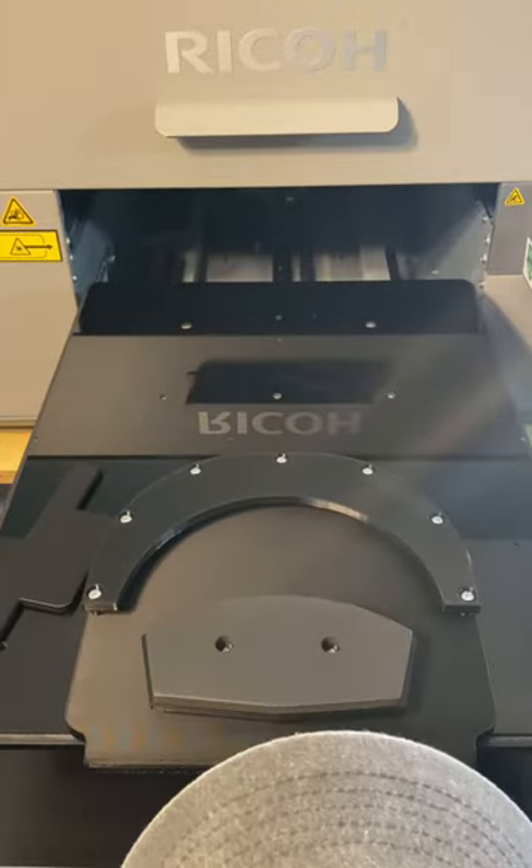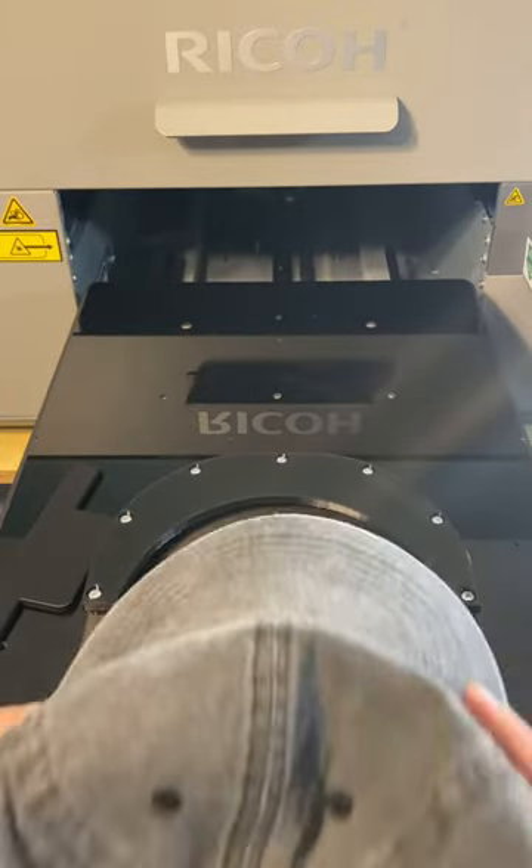I'm going to show you a demonstration on how to load it, print on it, and unload it. So here we go — loading it.